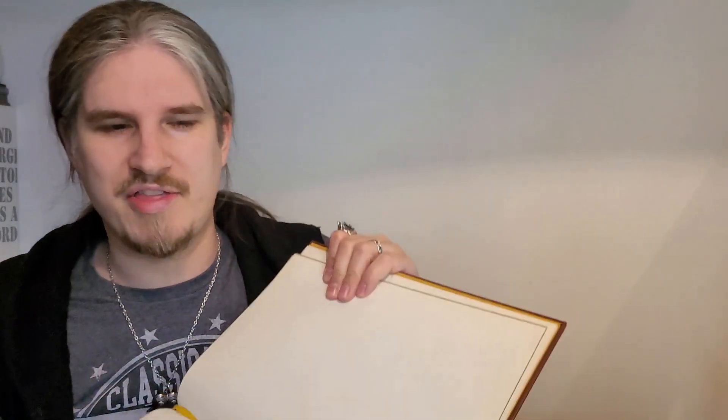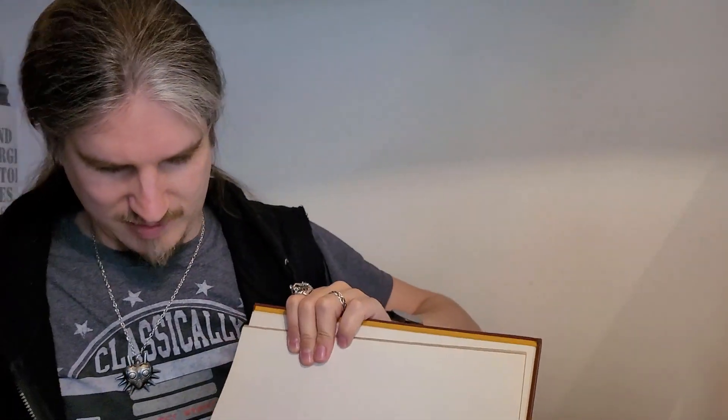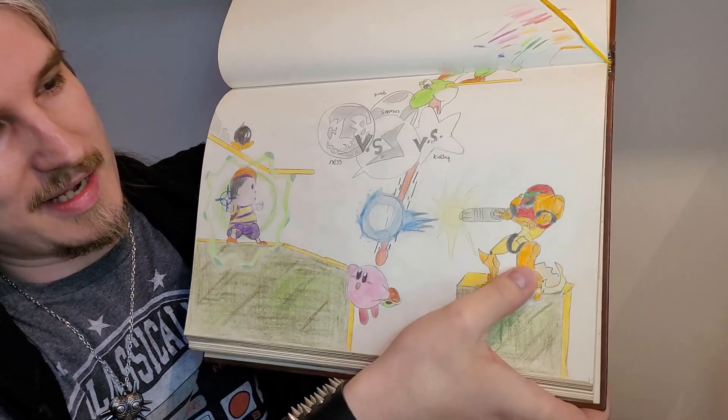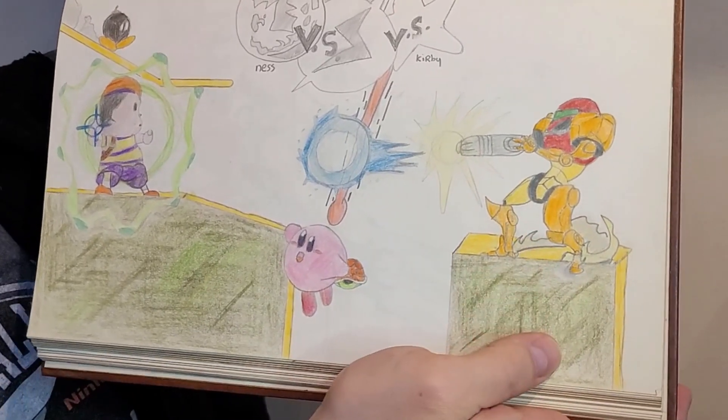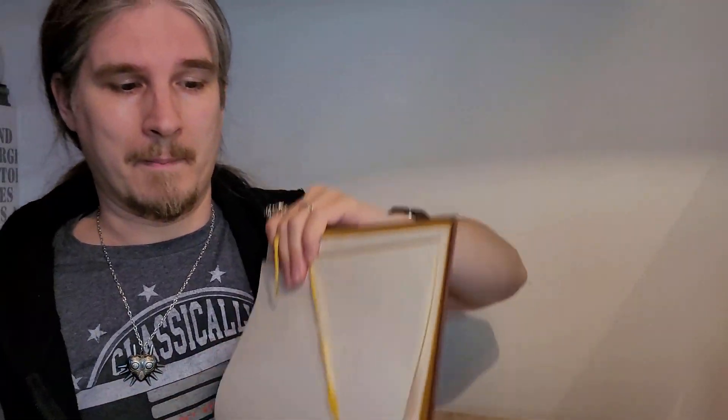I think I have one more video game one in this album — Smash Brothers. This one I think I paused the game and just worked off that. We got Super Smash Brothers — we got Samus, we got Yoshi fighting Kirby with Ness, the Bob-omb coming in. We got Samus over here; I always liked the little effect I gave her because that's what she has in the game. Very cool. But we can go further back. This is like 22 years ago and I was like 17 — we can go way further back, back when I was in school.